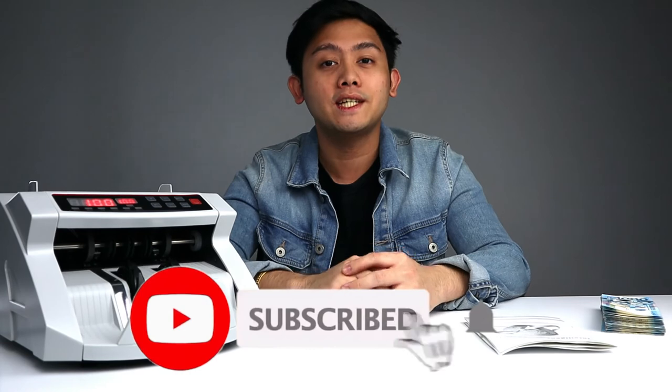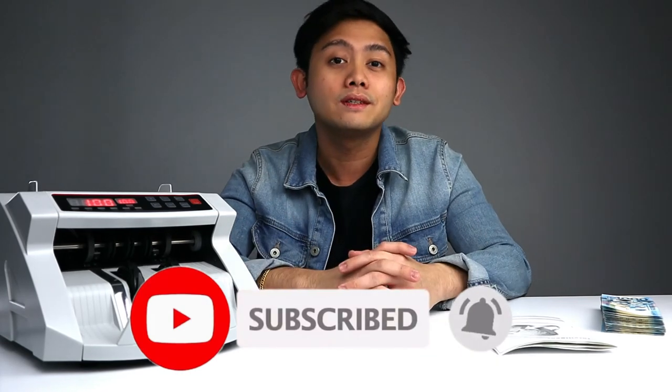If you find this video useful, you can thank me by subscribing to my channel and leaving a like on this video. Comment down below if you have any suggestions on what I should unbox next. Thanks for watching, guys. Peace.